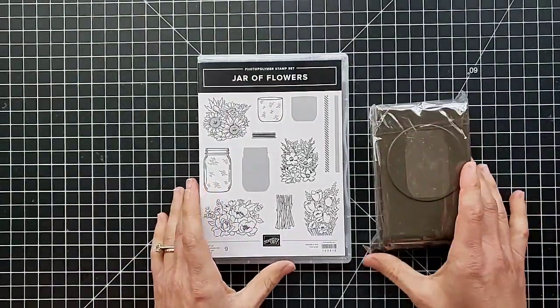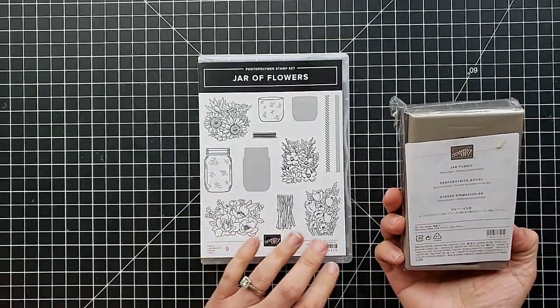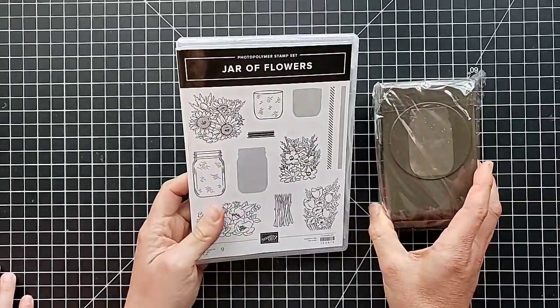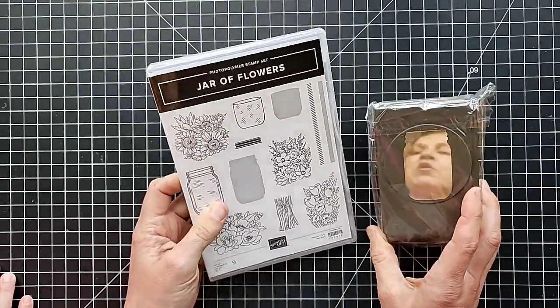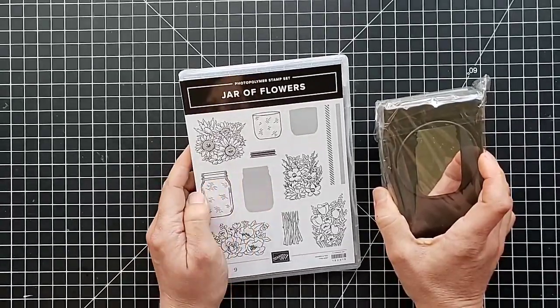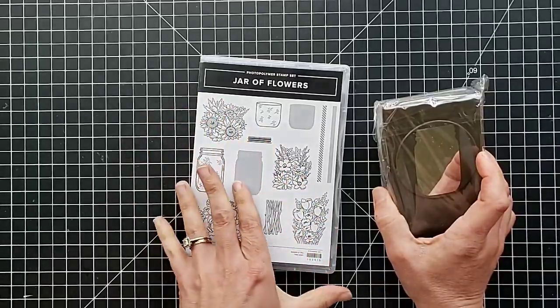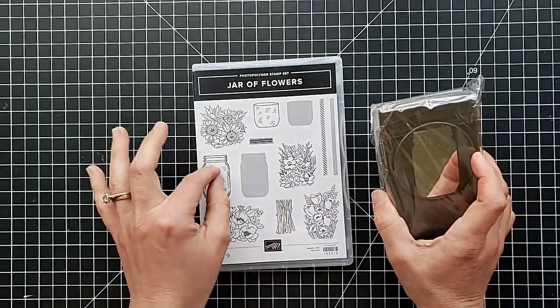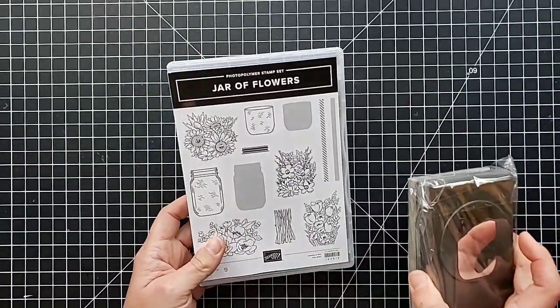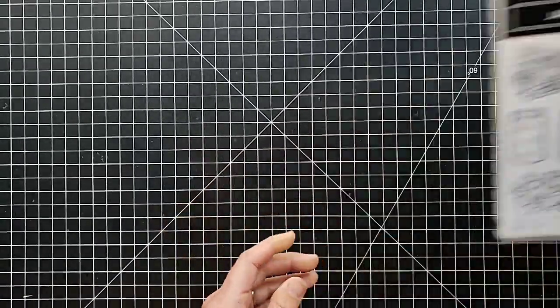I found my first matching set — the Jar of Flowers stamp set and this is called the Jar Punch. We had a couple of jar sets a few years ago but they were with dies. I am loving that this one is with a punch — punches are my favorite. You can use these adorable jars to put different flower bouquets in them, or I'm envisioning putting little fireflies inside for a cute card. We always have lots of floral sets and this is a very cool one for this year.